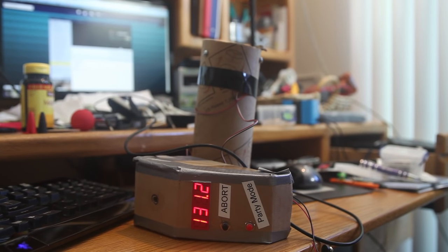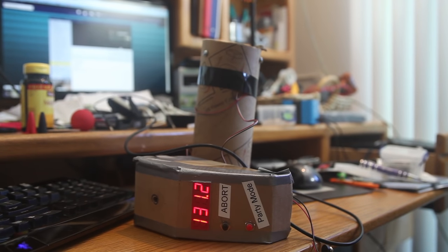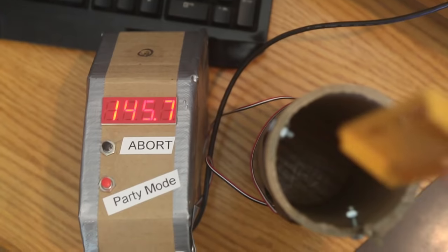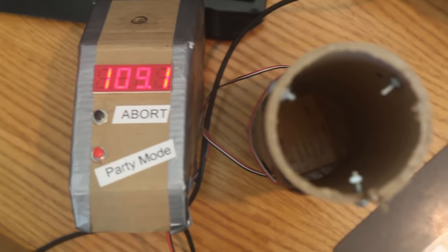When I drop an object through the tube, it breaks both beams and spits out the total time of the fall in milliseconds. Now I need to convert that fall time into speed.